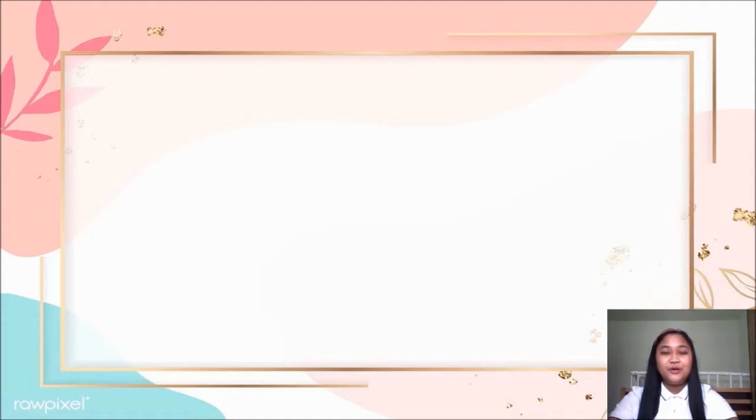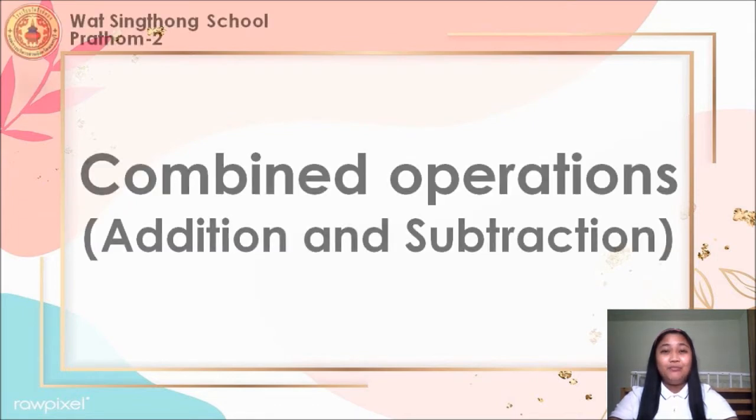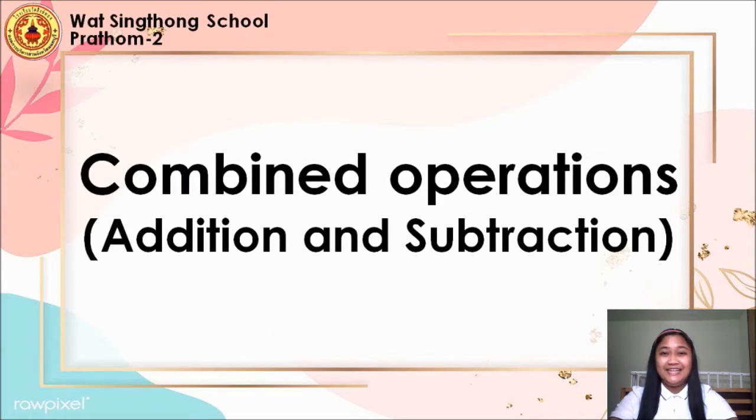Hi, everyone. Welcome to our math lesson with Teacher Joy. For this video, we are going to learn about combined operations in addition and subtraction. Are you ready? Alright, let's begin.